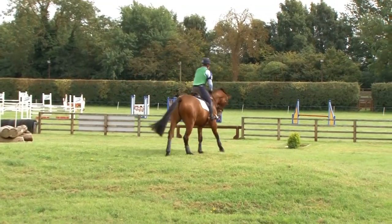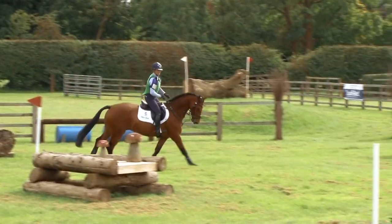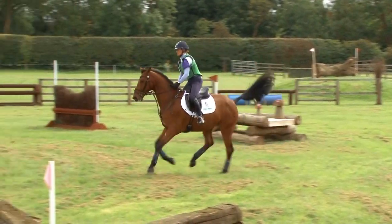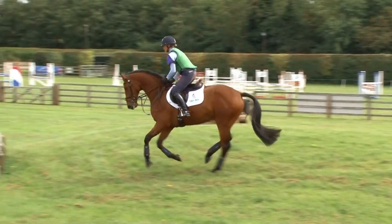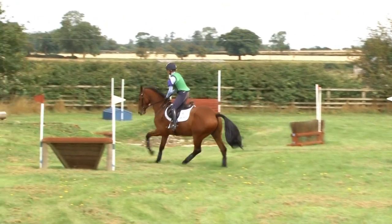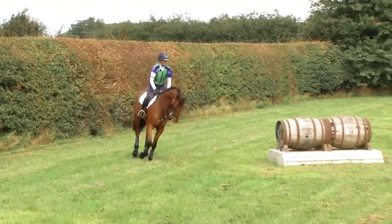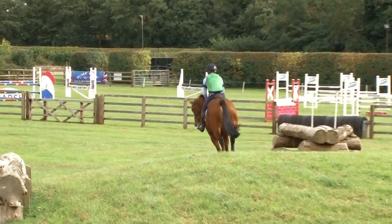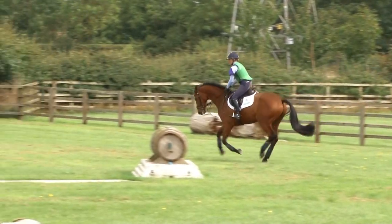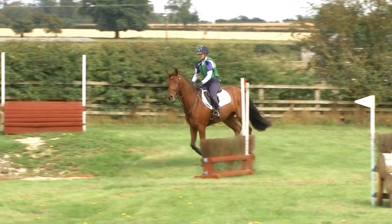Let's do that properly. Sometimes because he tries to second guess me, he gets a little bit strong. I'm just going to pop over the side of this mound to the brush. Had to move him on a more open canter stride — it's difficult when you're schooling to keep the canter open enough like you would if you were actually out competing. Very easy to over-collect and make it all very careful and cautious, and I don't want to be cautious. I want the horses to be thinking about the fences and still keep moving.